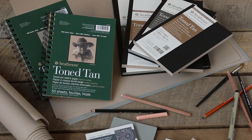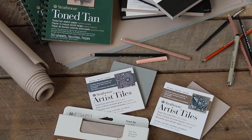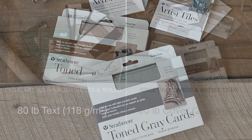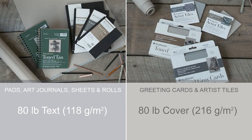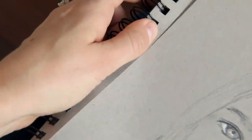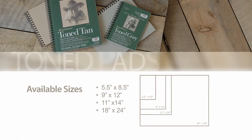The wide range of formats available includes pads, art journals, sheets, rolls, greeting cards, and artist tiles. The pads, art journals, sheets, and rolls come in 80 pound text or 118 gsm sketch paper. The cards and artist tiles are heavier weight at 80 pound cover or 216 gsm. Toned sketch pads are wire bound and perforated, allowing for easy removal of the sheets, and come in a range of sizes.